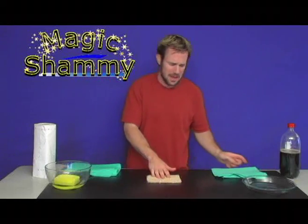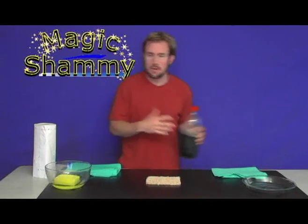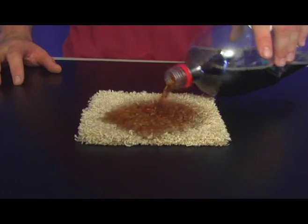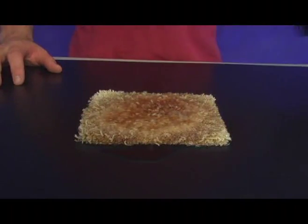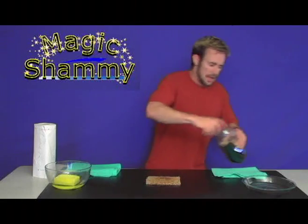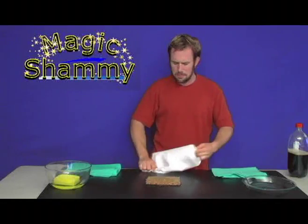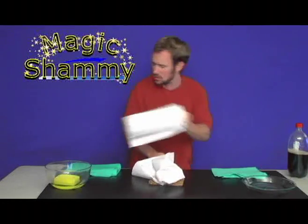One great use for the Magic Shammy: if you have carpet at home, we've all had carpet spills — Coke, Mountain Dew, coffee, red wine, Kool-Aid, grape juice, apple juice, beer, whatever you're drinking. Even the occasional pet spill. Most people grab their paper towels and go through the whole roll. We step on it, press on it, do the whole carpet dance.